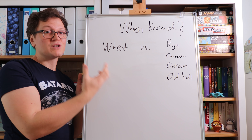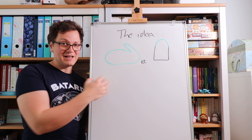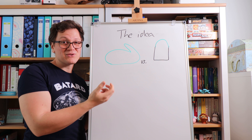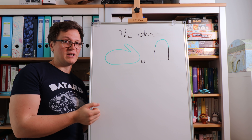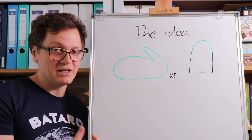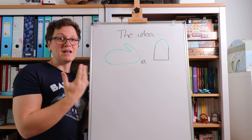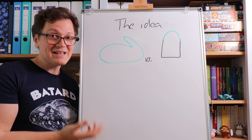For wheat, you generally want to develop a little bit of a gluten network. If you want to bake a batard — a nicely shaped bread with good oven spring — you have to knead a little bit, to make sure your gluten holds together so your bread springs upwards in the oven. But if you don't care so much about that shape, if it's okay to use a loaf pan, then we might be able to skip a couple of those steps.